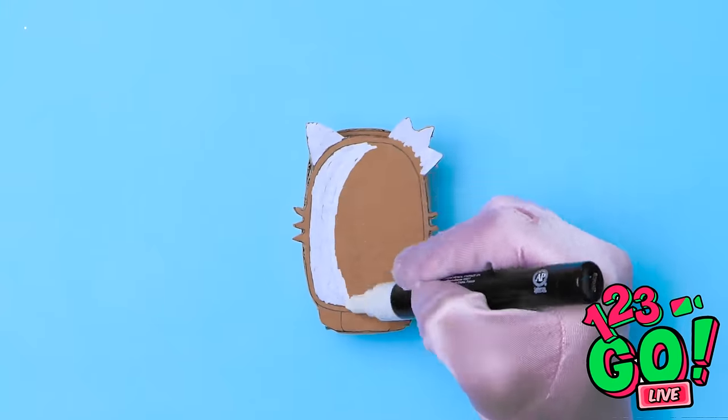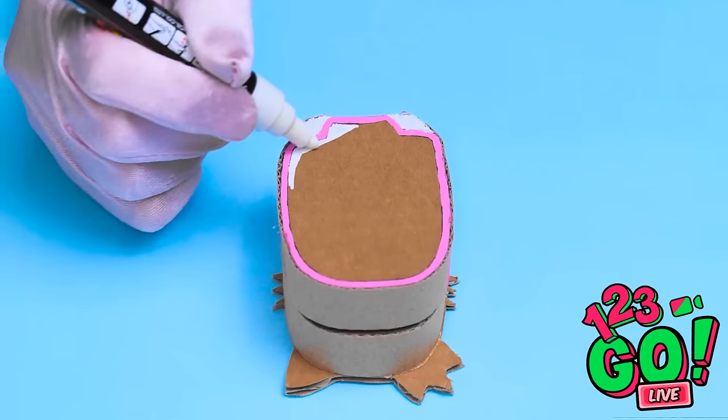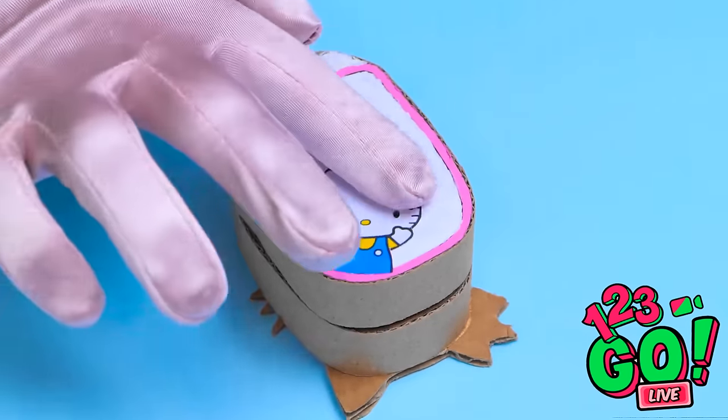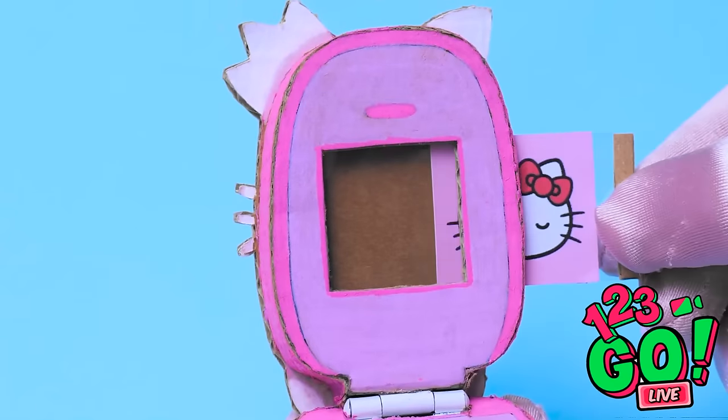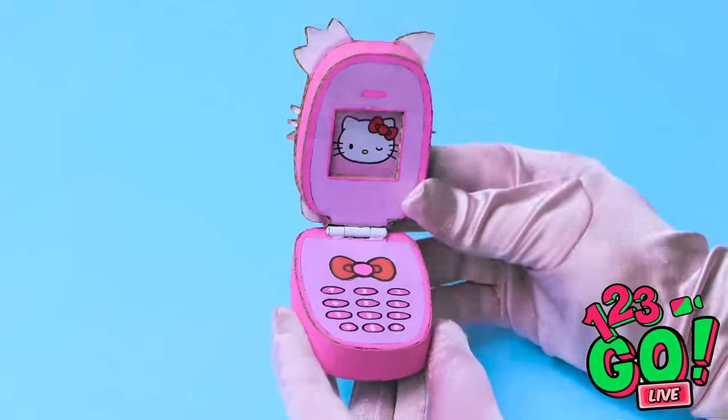Now I need to color it — I'm using a correction pen and then going around the edge with a pink marker. I'll turn it over and do the same on the opposite side. I'll stick a cute kitten to it. I've cut a hole where the screen will be and I'll insert a picture. I think that's it — I can't wait to show Annie!